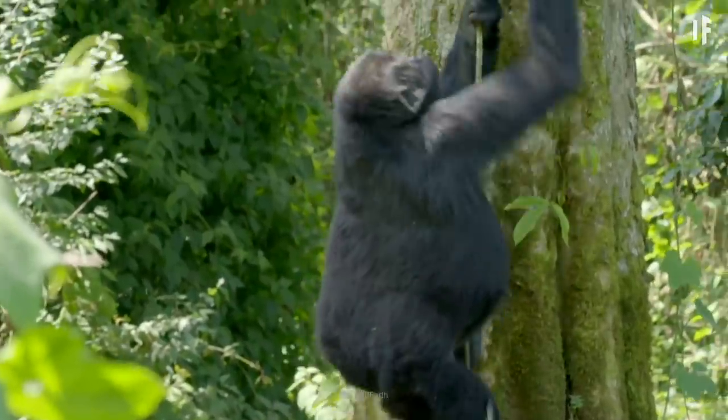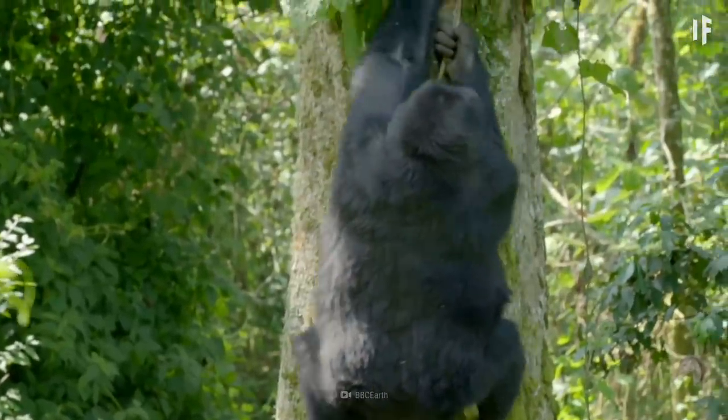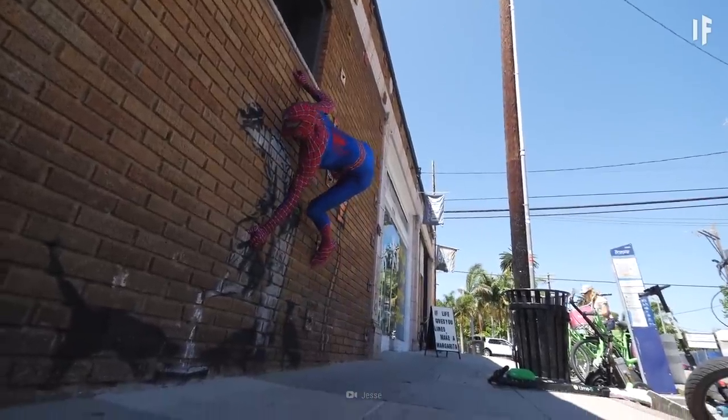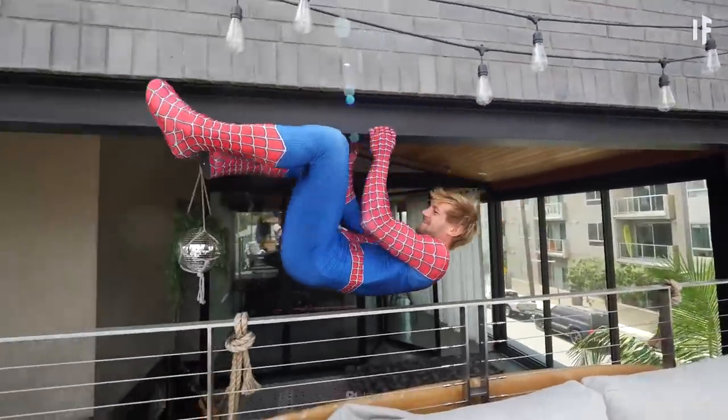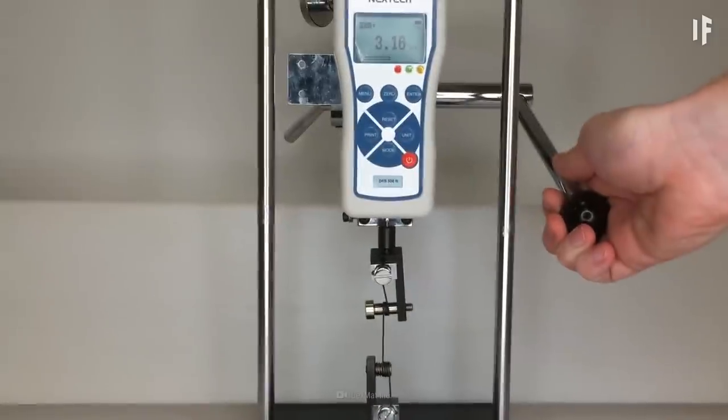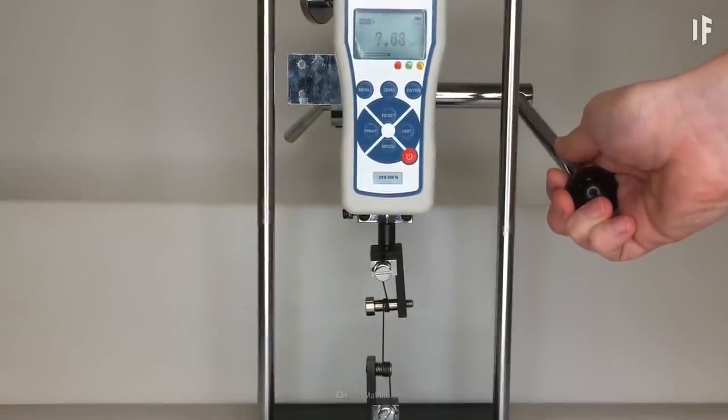Switch over to a maraging steel cable of the same thickness. Now your web could support the weight of a full-grown gorilla. But for the heroic acts you'd need to accomplish as a friendly neighborhood Spider-Man — like stopping a train moving at full speed — you'd need something lightweight and tougher than steel.